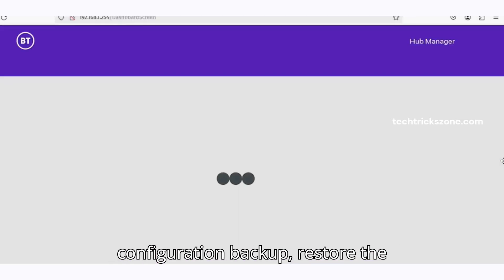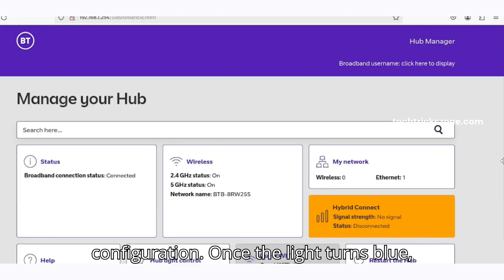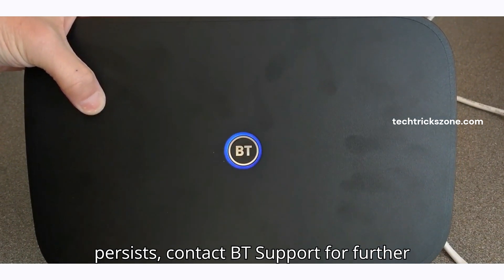Or if you downloaded a configuration backup, restore the configuration. Once the light turns blue, you're back online. If the issue persists, contact BT Support for further help.